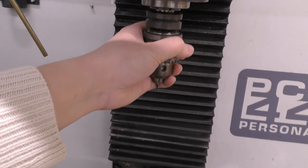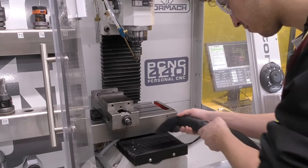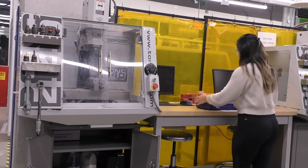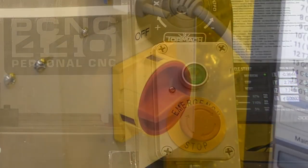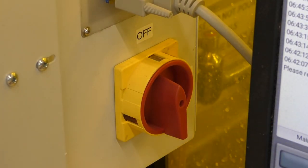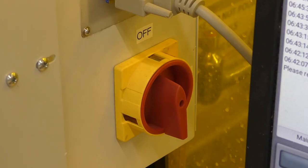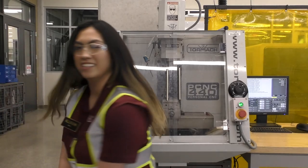To shut down the machine, first remove the tool and unclamp your part from the mill. Find a vacuum in the industrial makerspace and vacuum up all the chips. Clean up your area and ensure all tools and instruments are returned to their designated spots. Once your area is cleaned, push the e-stop and turn off the main power switch. Turn off the controller by pressing and holding the power button on the computer. Lock the machine and return the key and USB back to the tool room. That concludes the Tormach PCNC 440 training video — don't forget to check out the Canvas page to sign up for an IPT with an MST.